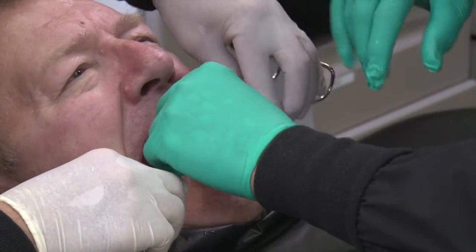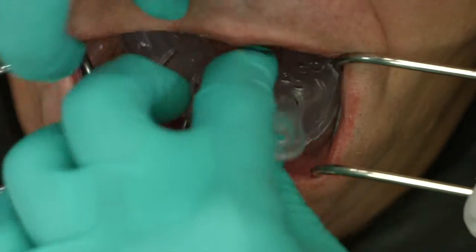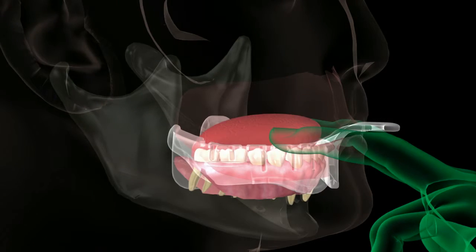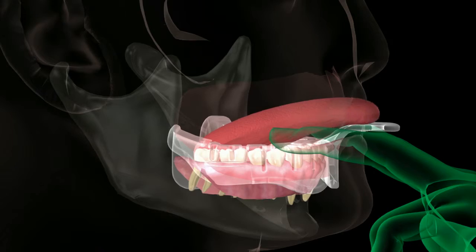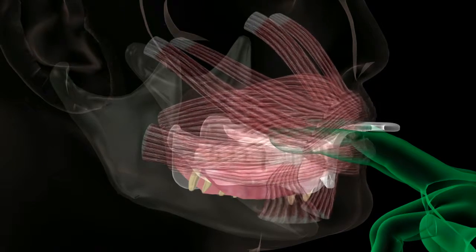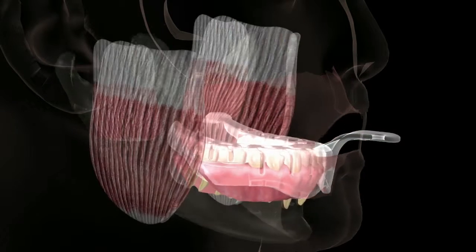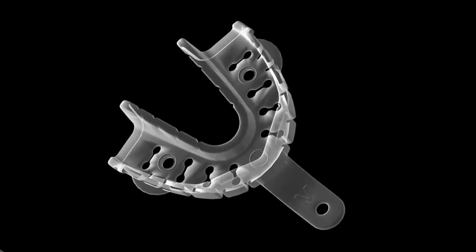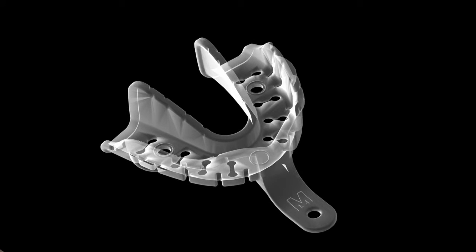For the mandibular arch, the operator will seat the tray over the ridges. The retractors are removed, and the patient is instructed to extend the tongue, suck outward, and smile. Again, these movements should be completed within 10 seconds. The resulting tray will conform to the shape of the mandibular arch, following the ridge configuration, and even adapting to moderate-sized tori.